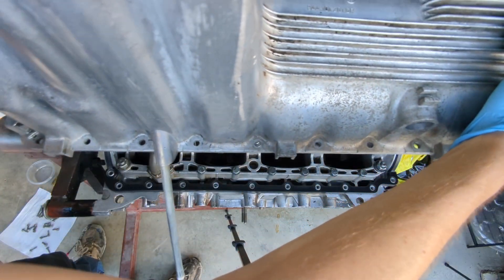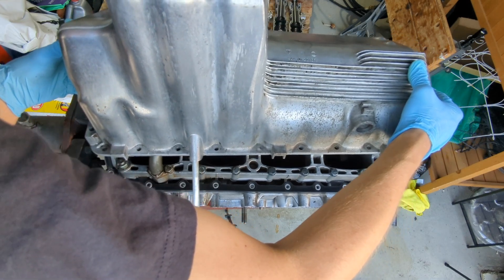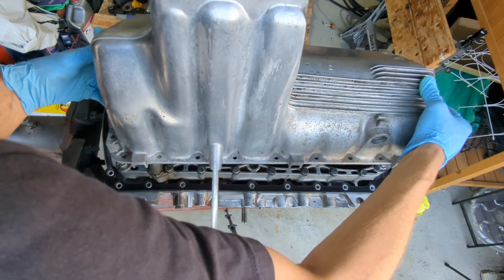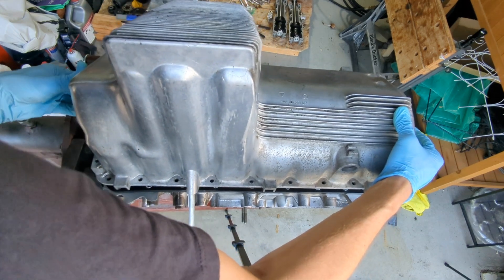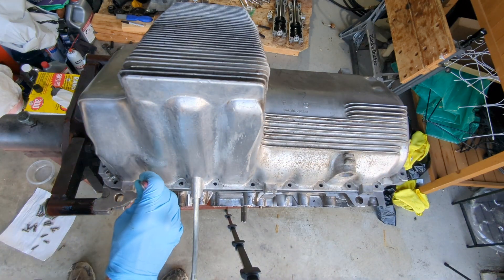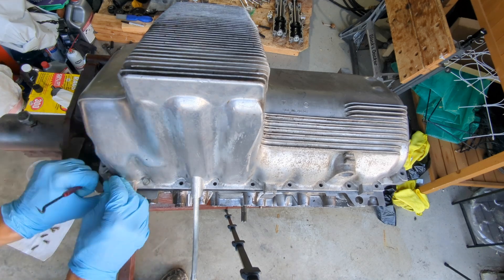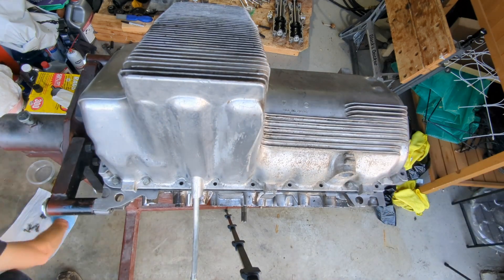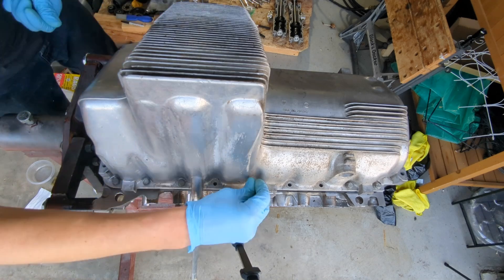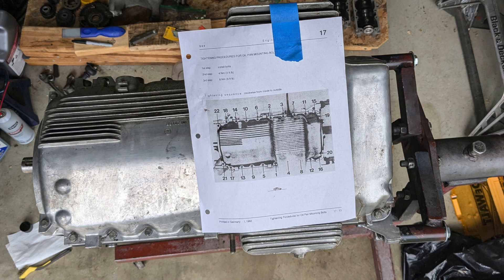With the gasket in place, install the oil pan being careful to not damage the pickup tube. I'm using a pick to align the tube. I found it helpful to tape a diagram showing the tightening procedure to the oil pan.